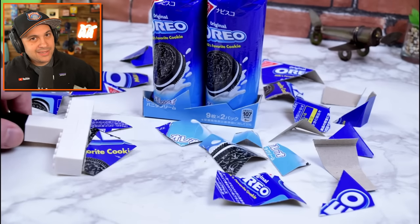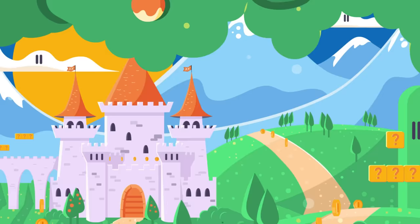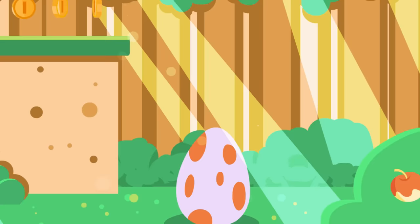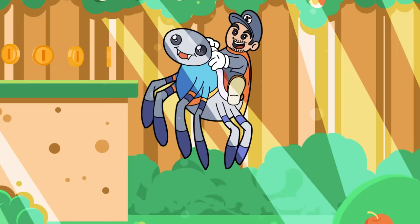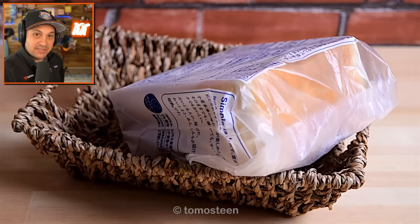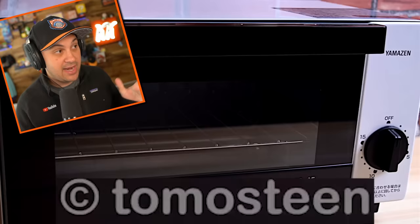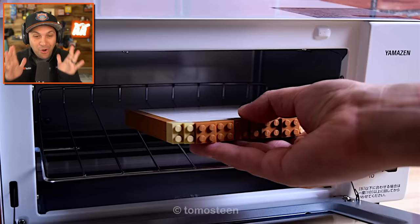I hope you guys are prepared to be amazed by some of the most satisfying LEGO animations ever. This is going to be awesome. Hello everybody, I'm Kyle Lakin and today we're having a breakfast made of LEGO. These are LEGO stop-motion animations by Tomosteen, a channel that you should definitely check out. These are so cool.